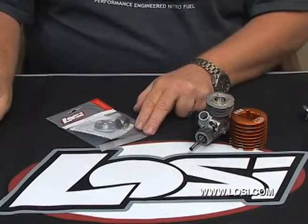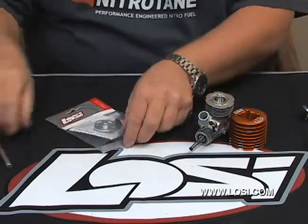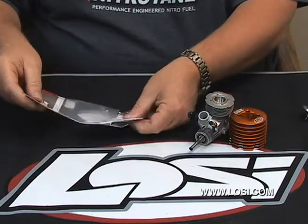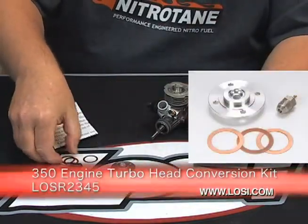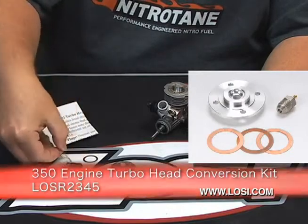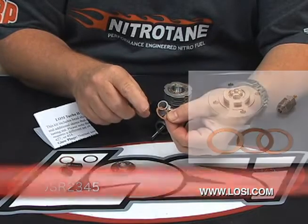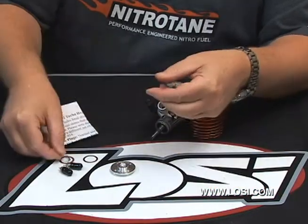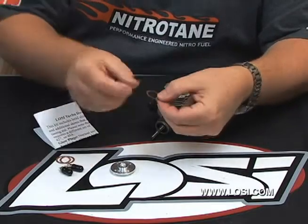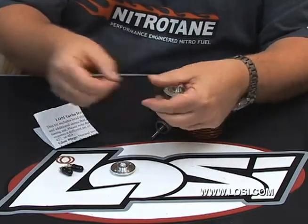Now that the heat sink is off and the head's been removed, we'll open up the bag with our conversion kit in it. Remove the parts. The kit comes with three head shims — there's two thick ones and one thin one. You can tell which ones are which by grasping it between your thumb and forefinger and kind of flexing it a little bit. You'll find that the thinner one when you grab it and flex it, it's very springy.